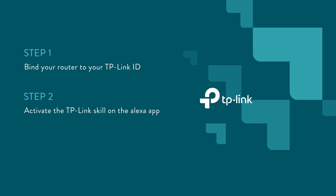There will be three steps to finish this setup. Step one: bind your router to your TP-Link ID. Step two: activate the TP-Link skill in the Alexa app. And step three: choose your favorite devices.